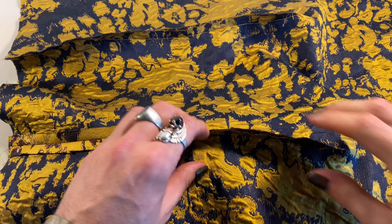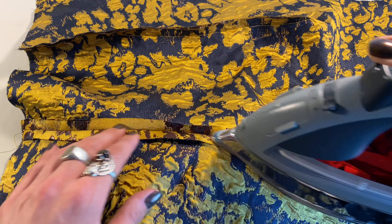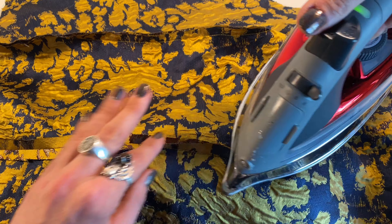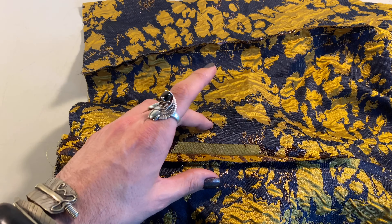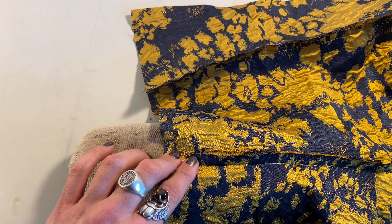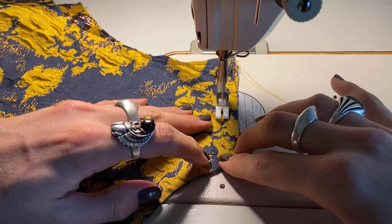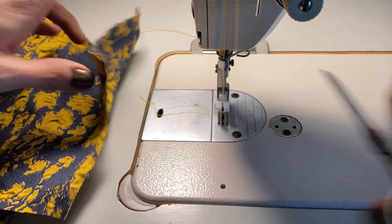The next step is arguably the most important part of the process and also my favorite: pressing your seams flat and beautiful. The main reason I always stress this is because it makes everything look so professional. When you go to a store and look at nice clothing off the rack, it's got beautiful flat seams. When that seam is pressed flat on the body, it holds you snug and lays beautifully. That's why I say it in every video.